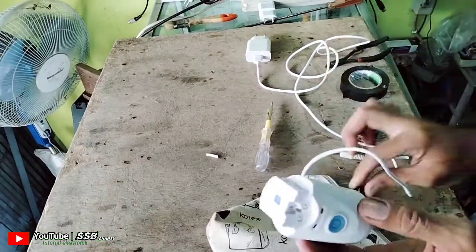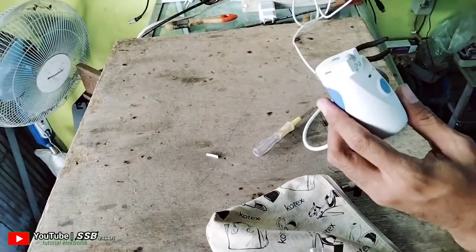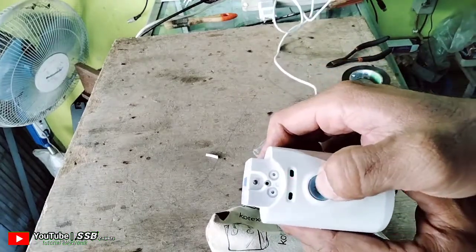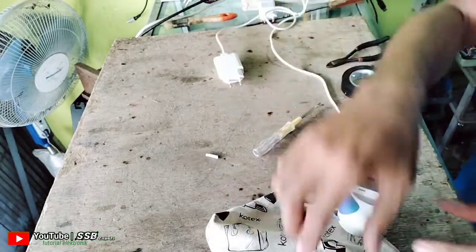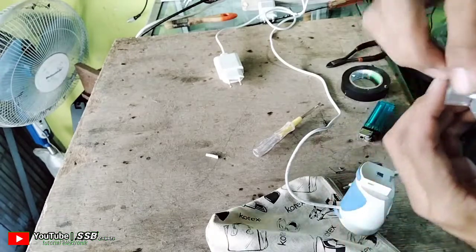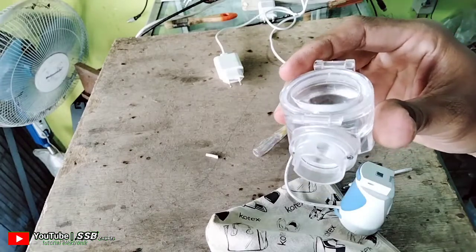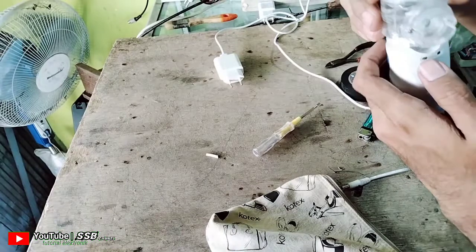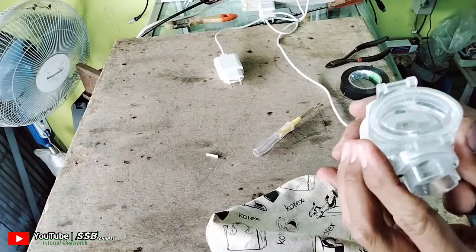Kita tutup lagi. Kita akan mencoba alat ini. Sudah menyala ya. Nanti kita akan mencoba dengan menggunakan air. Ini tempatnya untuk airnya. Kita beri air sedikit saja untuk mencoba. Langsung videonya ya. Kita coba.